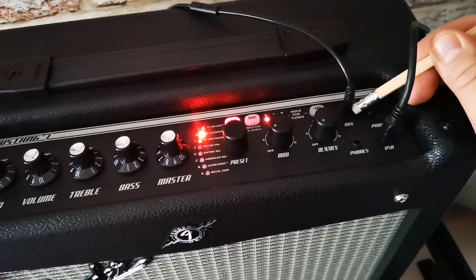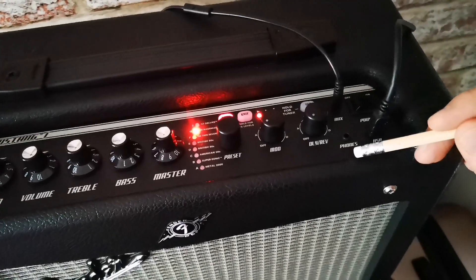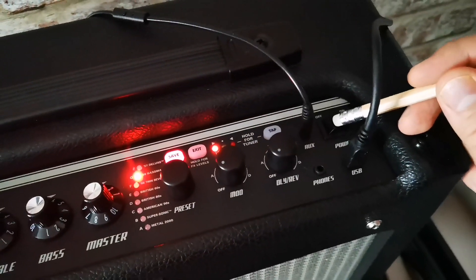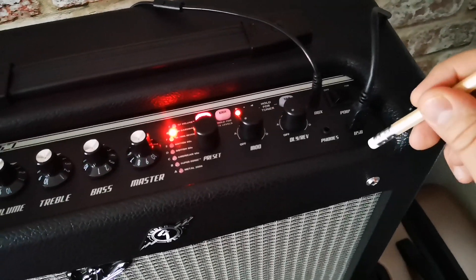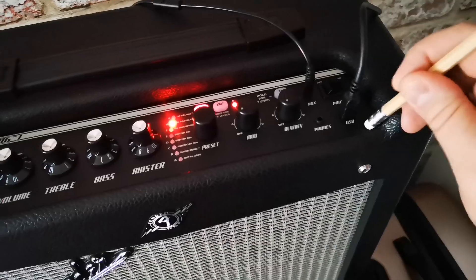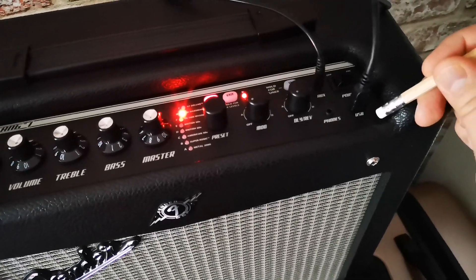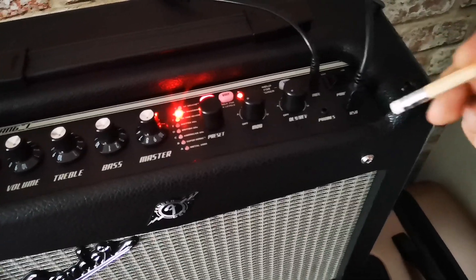There are a handful of mods and delay/reverb options. You can plug an AUX in — an MP3 player, phone, or anything with a 3.5mm jack — for backing tracks. There's a headphone output which comes in very handy. Power is a standard rocker switch, and then there's a USB socket which is really handy for recording through Fender Fuse. When I registered my amp I also got access to Ableton and some Fender Fuse content on Amplitube.